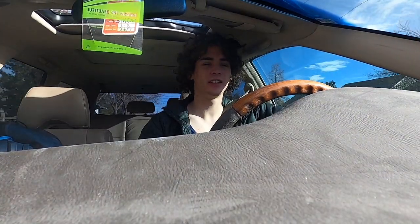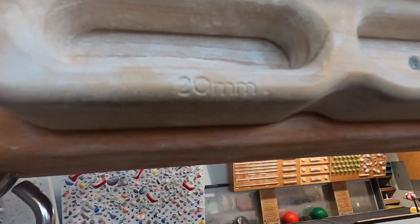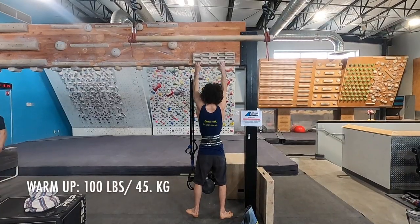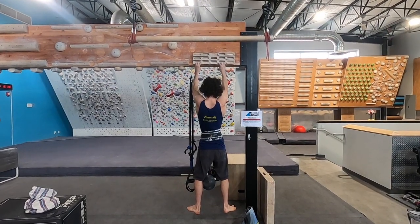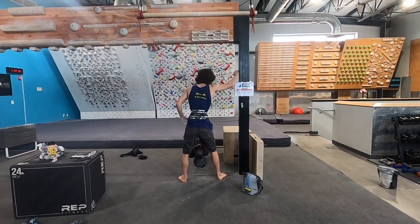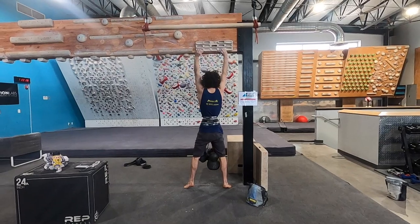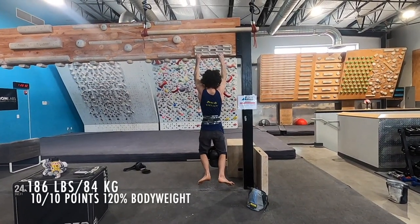It starts off with finger strength — just do a two-arm max hang with as much weight added as possible. For the finger strength one I got the max score, which is 120% added body weight on a 20 millimeter edge, so about 186 pounds total body weight.